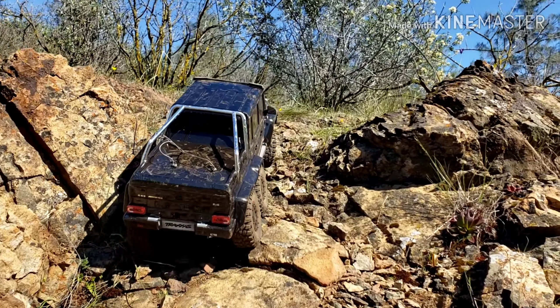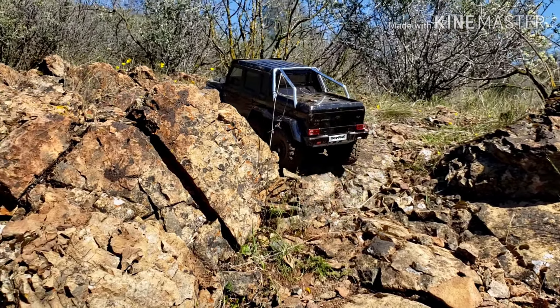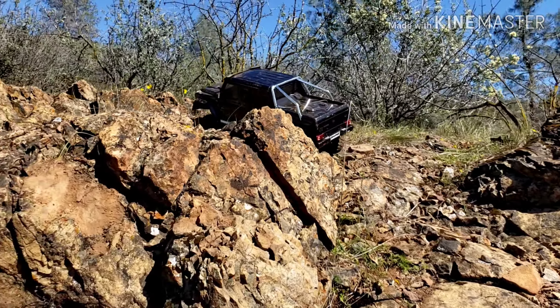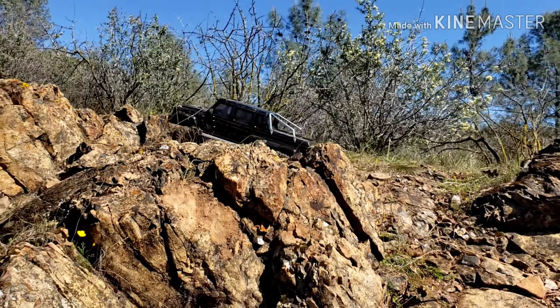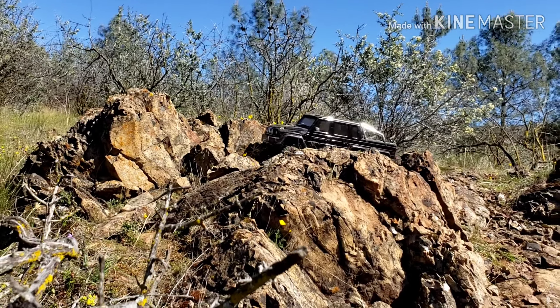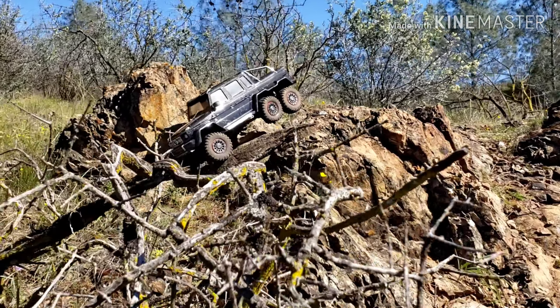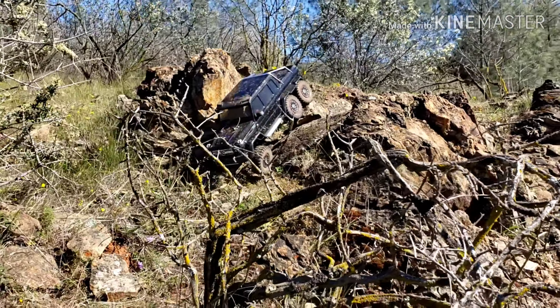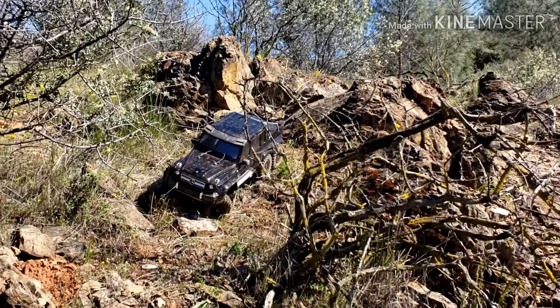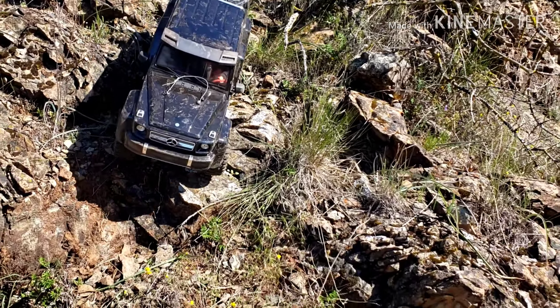Unlock that rear diff to make that sharp turn around there. That's crazy — stock six by six. This is nothing done to it, man. Traxxas is hitting it on the head there.